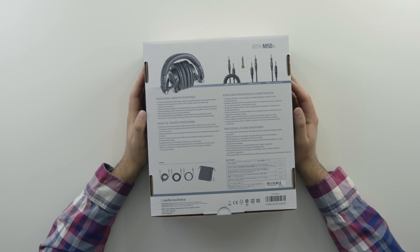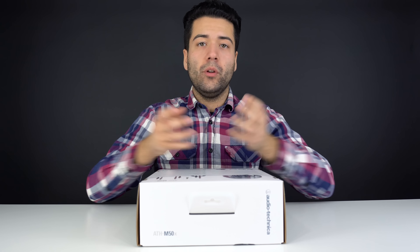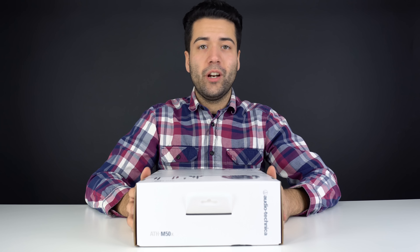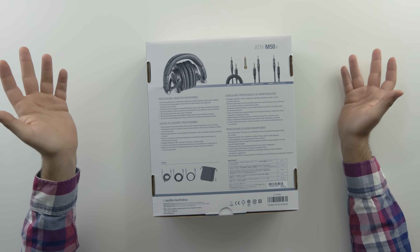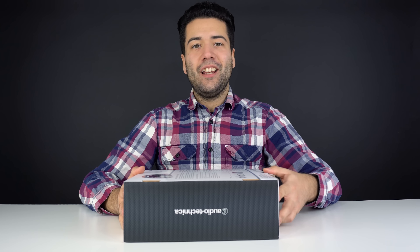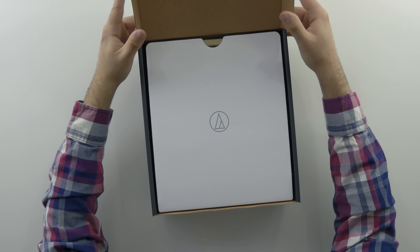It also comes with a larger adapter. And as mentioned, it comes with a carrying case. One of the great features of these headphones is they are collapsible, so they're very portable — you can fold them up and throw them in your bag or purse. The box also mentions a whole bunch of specs. Let's get right into opening it; it's just a simple pull tab on the bottom, no unboxing knife needed.